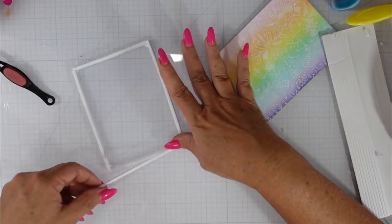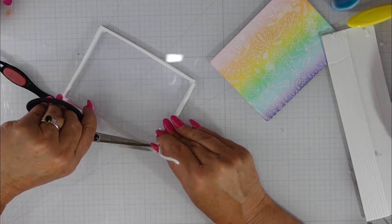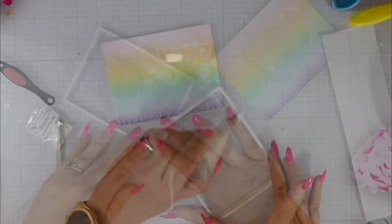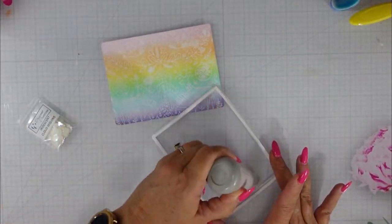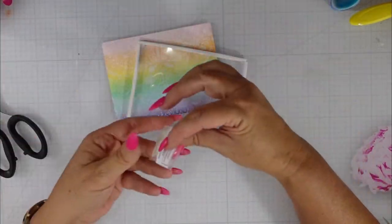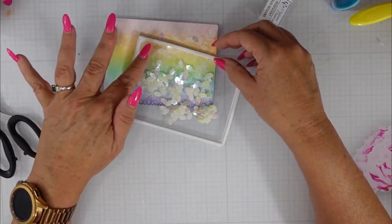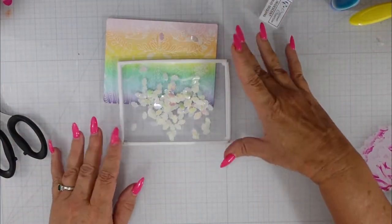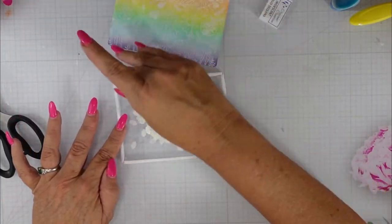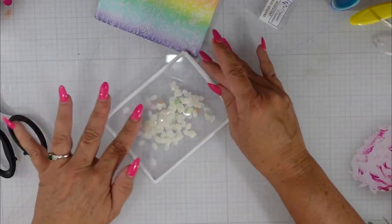Now it does shake — it still works. The pieces gather just a little bit more than I would want them to. This foam tape isn't as thick as some of the other foam tape that I use. I've used my anti-static tool all the way around the edges of that foam tape to make sure that these little iridescent clouds from Crescent Creations are not going to stick to it.